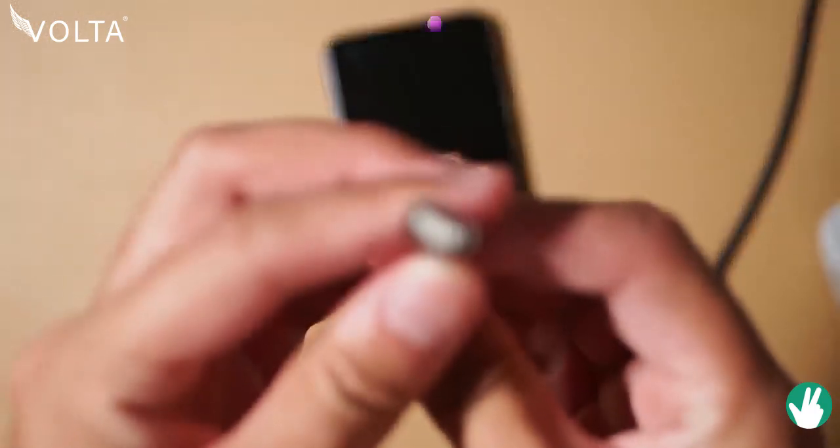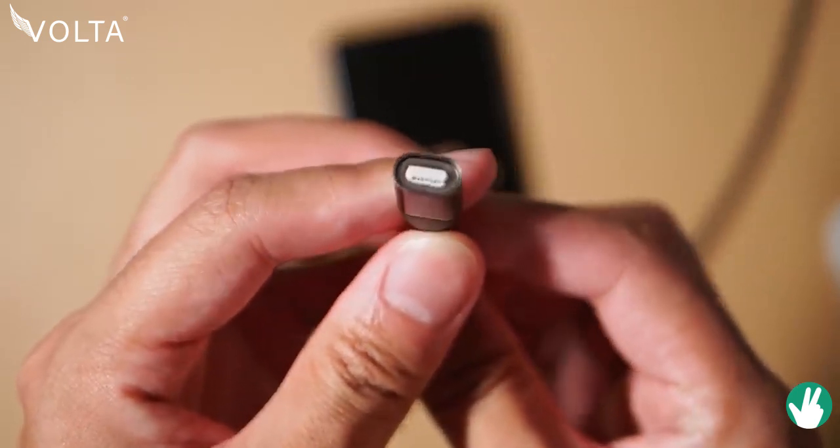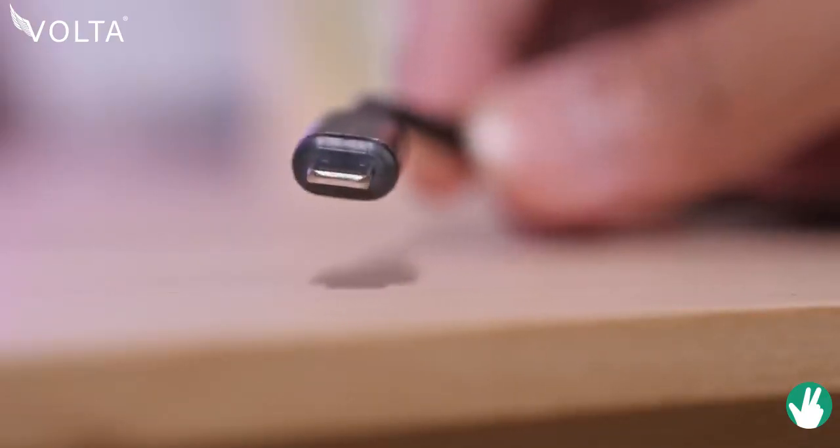And it's considered universal because of Volta's tip system. On the other end of the cable are these connectors underneath a super strong magnet that pops right into the 18-karat gold-plated tips that you would already have in your device. Like so — a USB-C tip into, let's say, a smartphone, and then you just have to connect it straight into the phone.